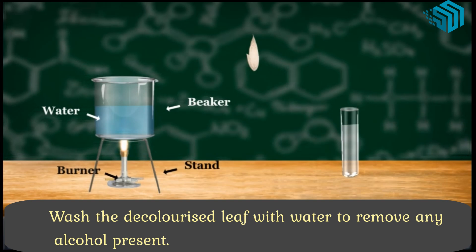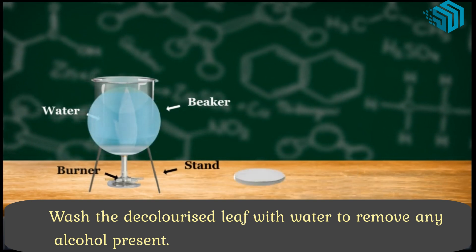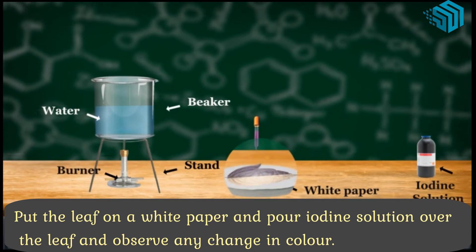Wash the decolorized leaf with water to remove any alcohol present. Put the leaf on a white paper and pour iodine solution over the leaf and observe any change in color.